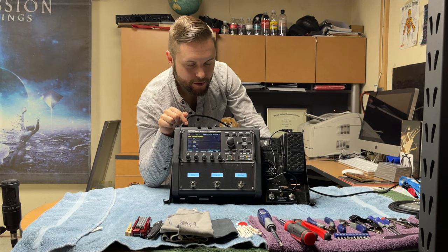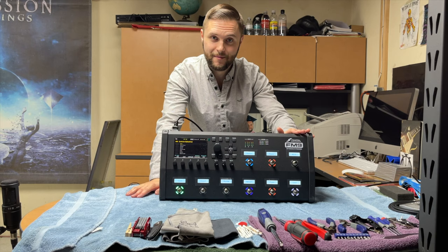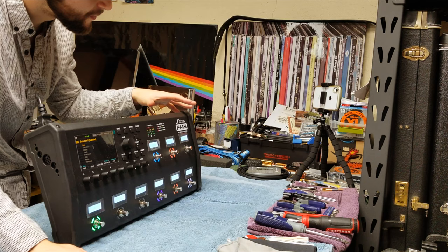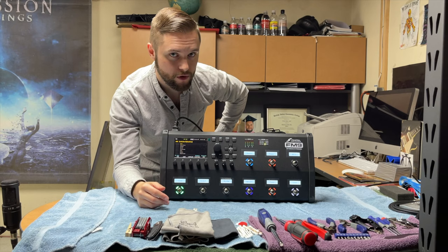As much as that unit has been a godsend on the road, I will no longer be using it because Fractal just finally shipped out my FM9. I received this unit about a week ago and I've been using it ever since. It has nine foot switches, each with three different features, so in theory I now have 27 different switches and toggles that I can assign to any parameter of any effect, amplifier, cabinet — you name it. I have total control over it.